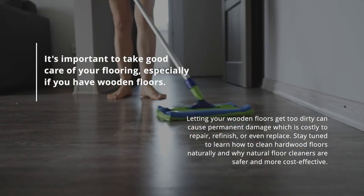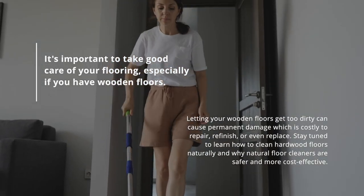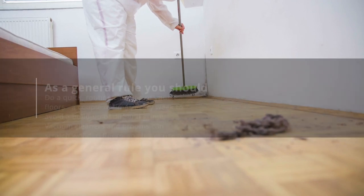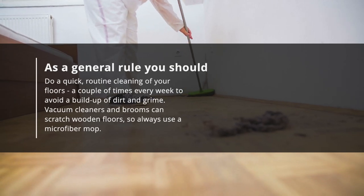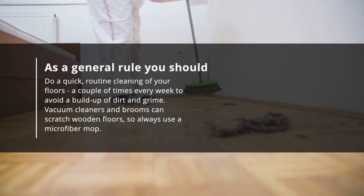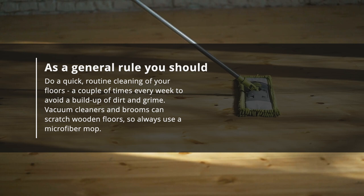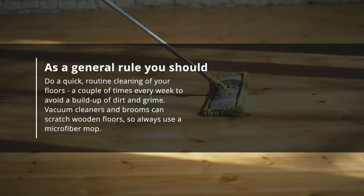Stay tuned to learn how to clean hardwood floors naturally and why natural floor cleaners are safer and more cost-effective. As a general rule, you should do a quick routine cleaning of your floors a couple of times every week to avoid a buildup of dirt and grime. Vacuum cleaners and brooms can scratch wooden floors, so always use a microfiber mop.